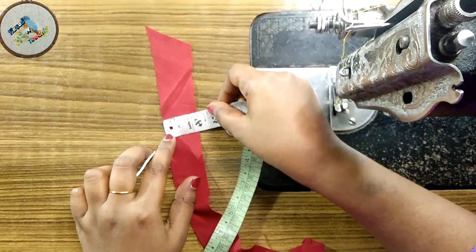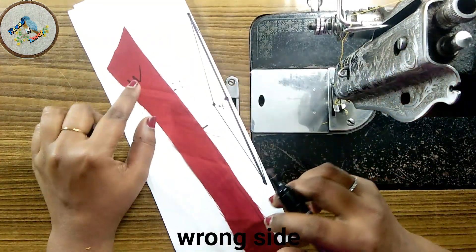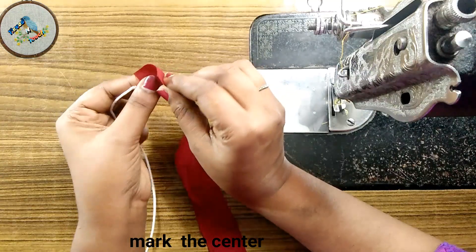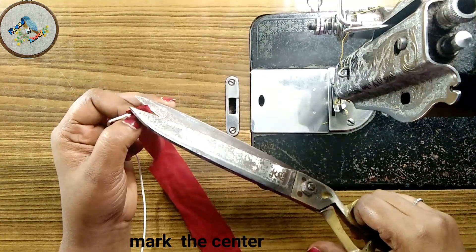We are going to work on the wrong side of the cloth. We are going to mark the correct center, then we are going to cut the center.